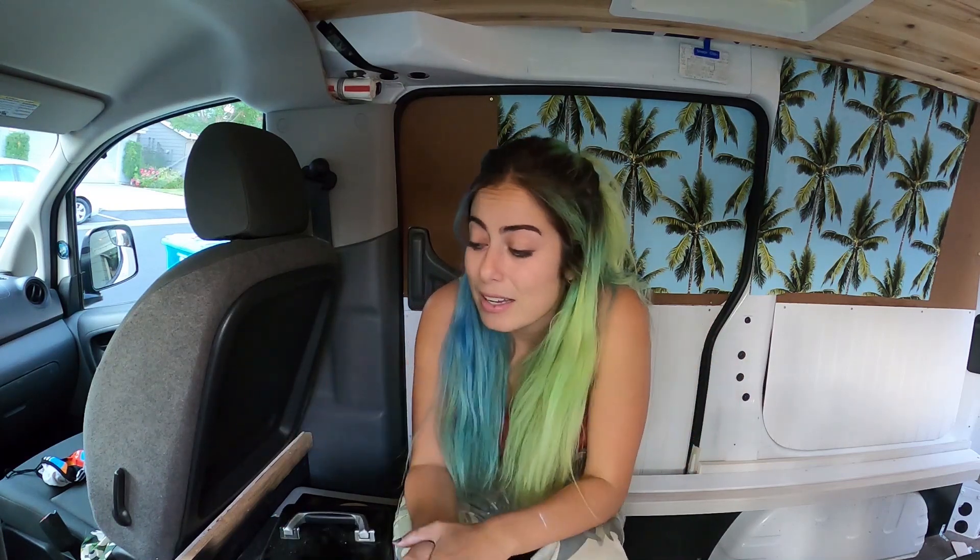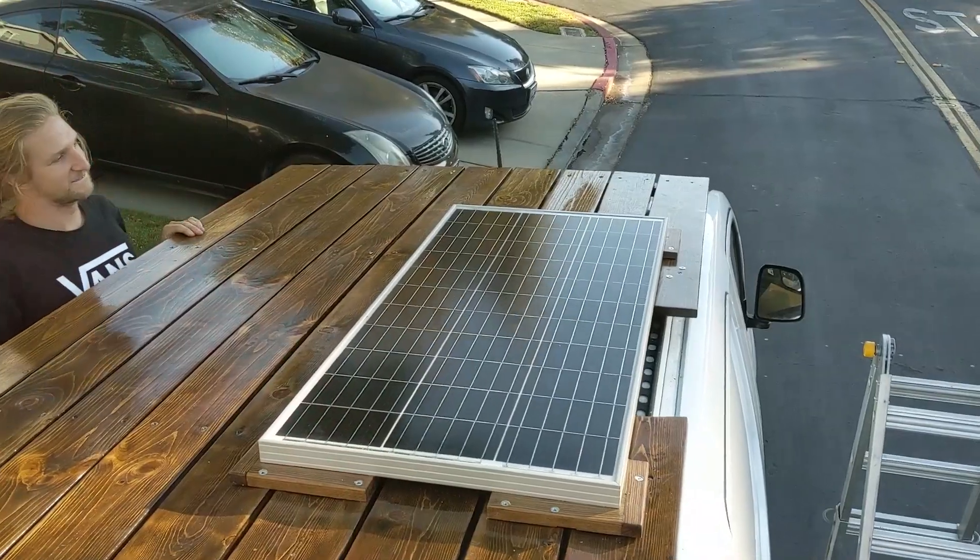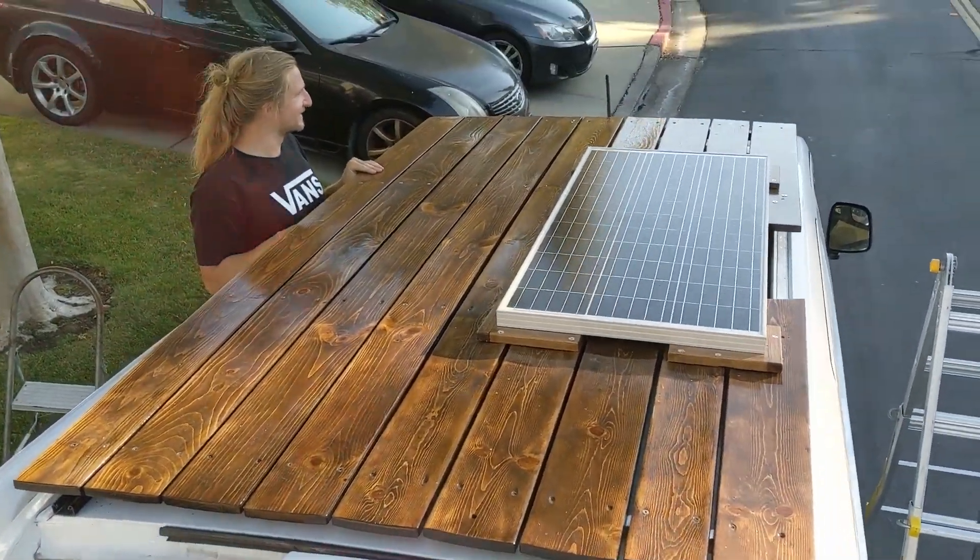I had looked at solar but assumed that being in the mountains in winter — with snow and limited sunlight — it would be useless. But this winter I actually paid attention and realized it didn't snow that often, it was mostly dry, and there was a fair amount of sun while I was snowboarding and my car sat parked for six or seven hours. So I added a solar panel to my roof. My month at Mount Hood was a good test — about 95% of the time I got the power I needed. I'm confident that when I'm not running the refrigerator in winter, I'll be all set.